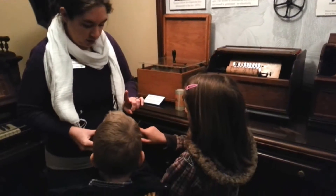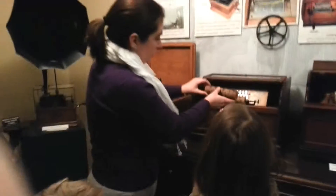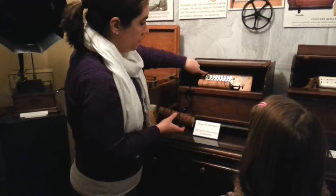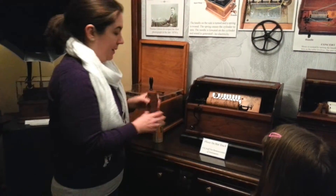They don't hurt, do they? So the spikes, as it's turning, are going to trigger the base of the paddles. And behind those paddles are holes. And just like when you play a harmonica, air goes through the holes to make the sound — same idea.